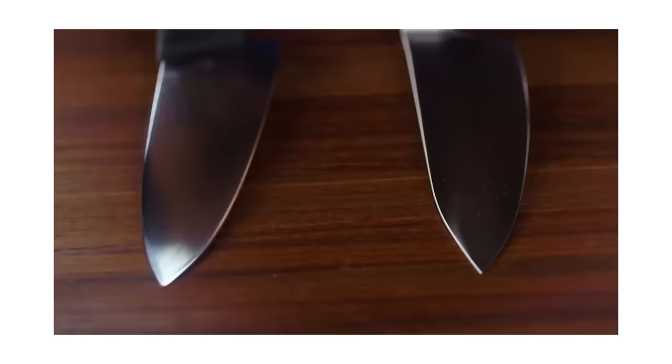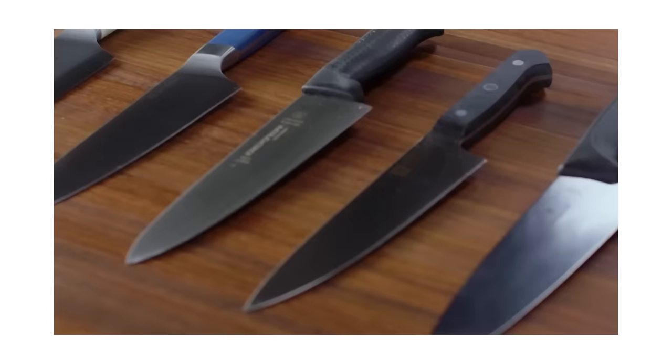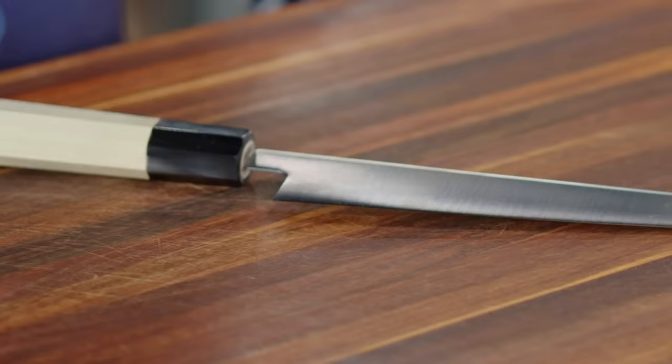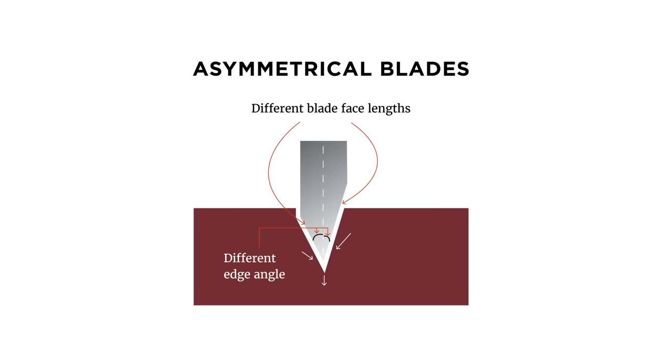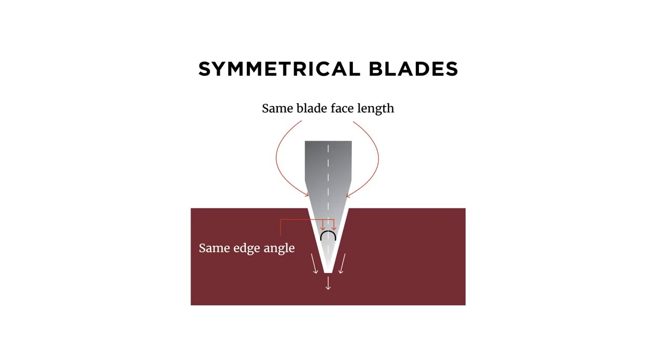A lot of traditional Western chef's knives came from Germany — companies like Wusthof and Henkels — and had 22-degree angles on the edge. A lot of Japanese knives are much thinner, down to 10 degrees. A Japanese knife will sometimes have what's called an asymmetrical bevel, where one side is a different angle from the other. Western knives tend to be symmetrical. You'll see the asymmetry described as a ratio — things like 80-20, 70-30, or even 90-10.